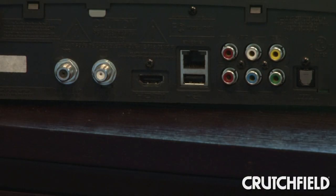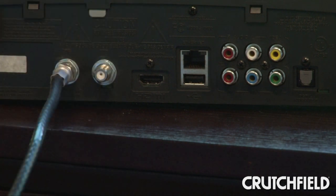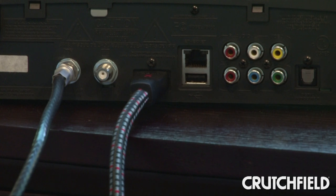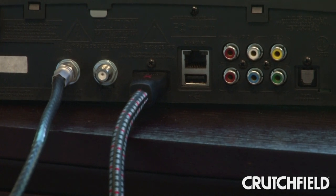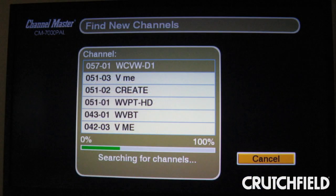The setup is really simple. First you connect it to your antenna, and then you connect it to your HDTV using an HDMI cable. The box has a built-in setup wizard, which is about the simplest I've ever seen. There's just a couple of steps — you punch in where you live, and it pretty much takes it from there.